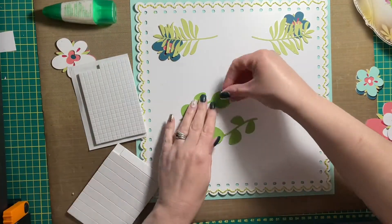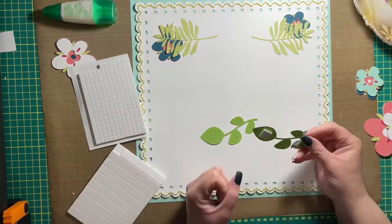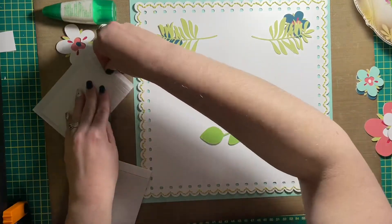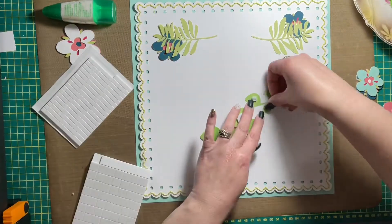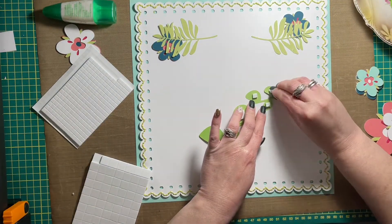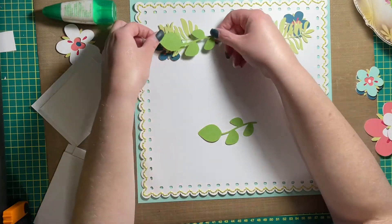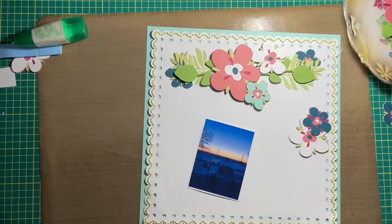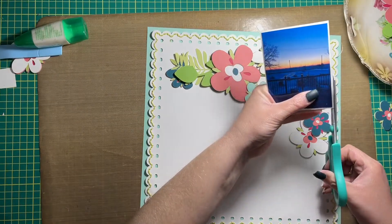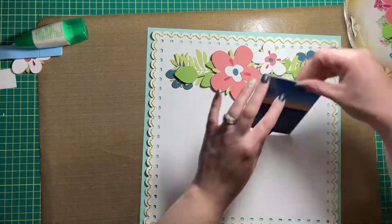Because of that bulk, you don't have to add any foam squares or craft foam to the back of them if you don't want to — but I did, because go big or go home! I added foam squares to the leaves. I used a mixture of foam squares and liquid adhesive to glue the leaves down. The thinner, bigger, lighter-colored ones I used liquid glue because it would have just been easier to adhere them.